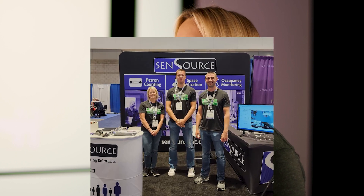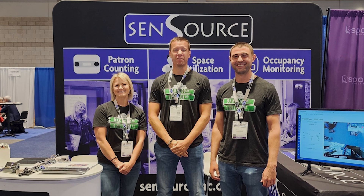Hi and welcome to the Monday Minute, where we share tips and tricks on how to make your experience with SendSource's people counting system the best that it can be. Today we're going to talk a lot about libraries. This is an industry that keeps us at SendSource very busy. We work with over 1,200 libraries across the United States and Canada. Just last week we were in Chicago for the American Library Association Expo, and it was such a great conference. It's always so nice to see our existing customers there and meet some potential customers as well.